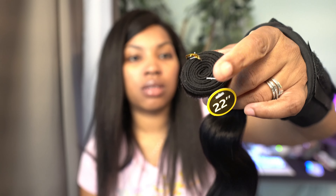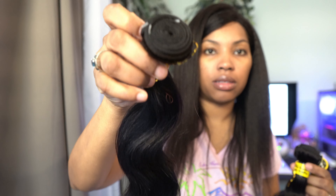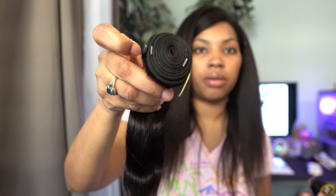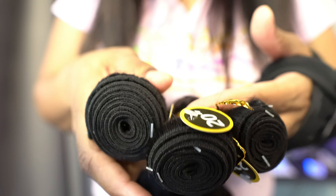When I tell you these bundles are so thin and skinny — let me just show y'all. This is the 22 inch, this is the 20 inch, and this is the 18 inch — the 18 inch is thicker. But it literally feels like only two bundles combined.